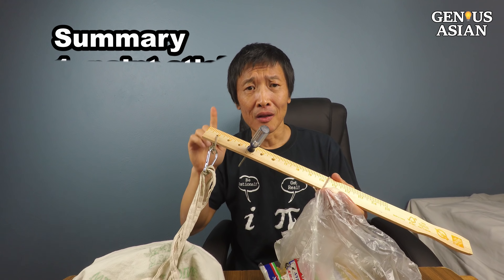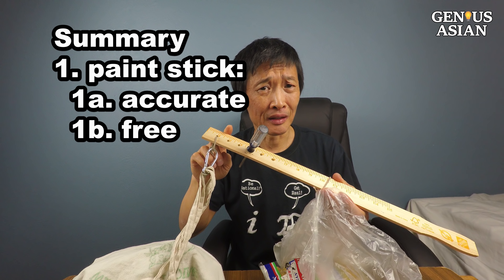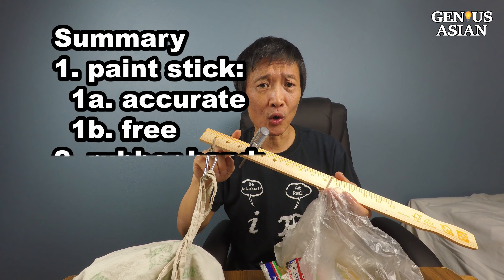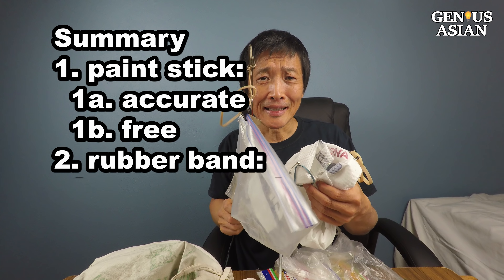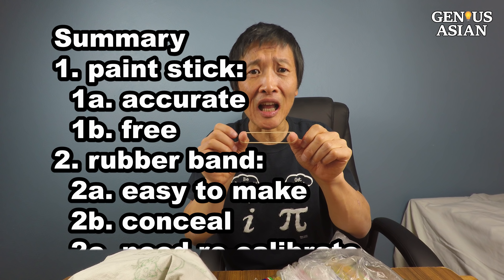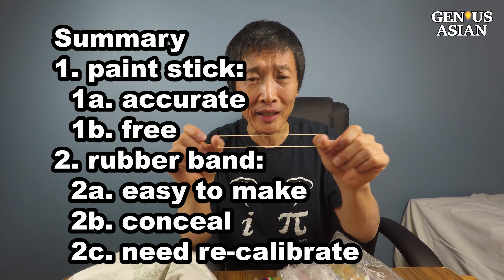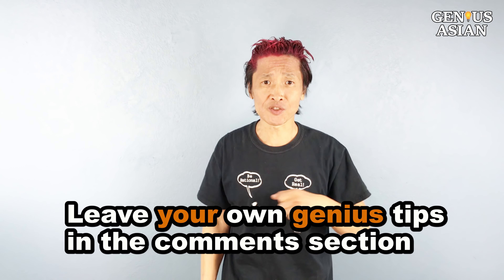In summary, this paint stick scale is pretty good and it doesn't cost you anything. But if you don't have the time or the ability to make it, the rubber band scale is easier to make and can be concealed — though it does need more time to recalibrate, especially if you stretch it too much. Share this with people who need it, and leave your own genius tips in the comment section below. Don't forget, I'm the Genius Asian — subscribe for more useful videos.